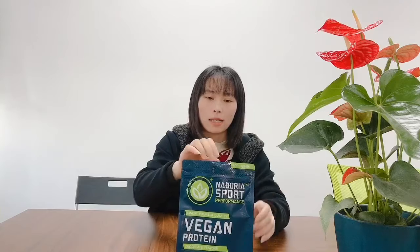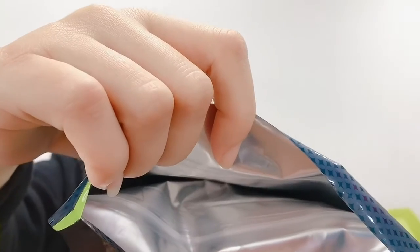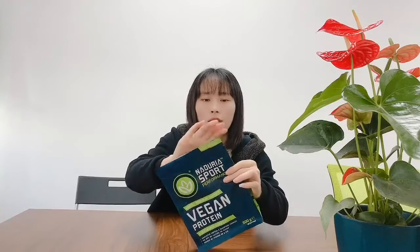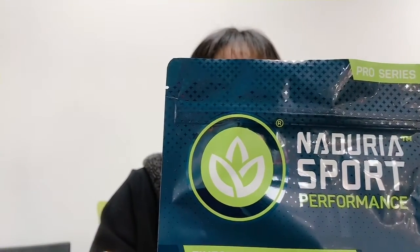And this bag has a ziplock, so you can re-seal the bag very easily. And here is a turner — it's convenient for you to open the bag.